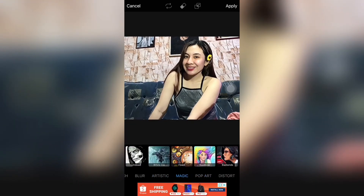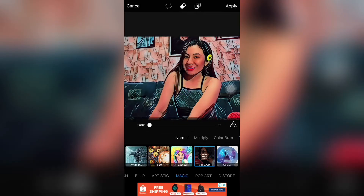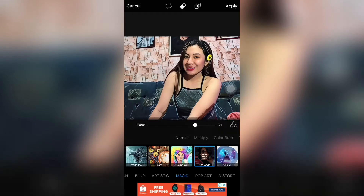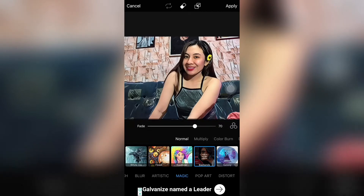So, punta naman tayo sa magic ulit. Sa badlands. So, gawin natin syang 70. Yan. Sa akin, okay na yan - 70 lang. Tapos, kung may gusto kayo erase dyan, i-erase nyo na. Tapos, apply.